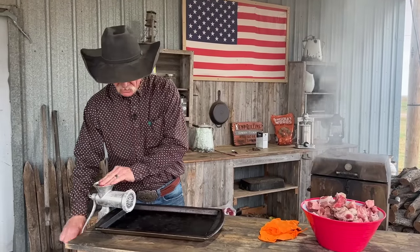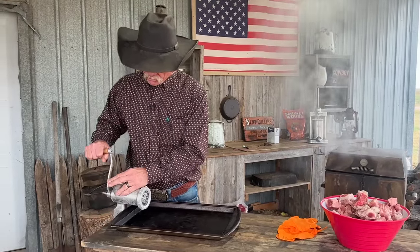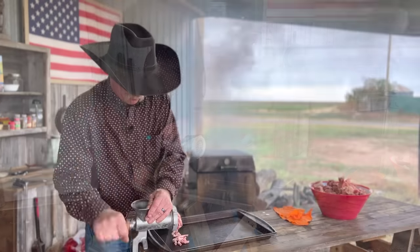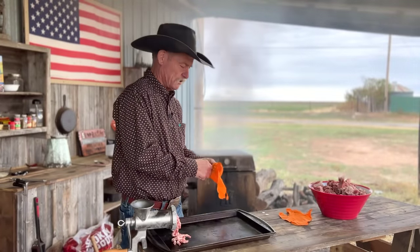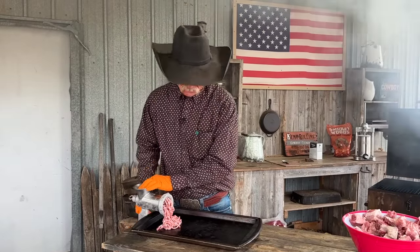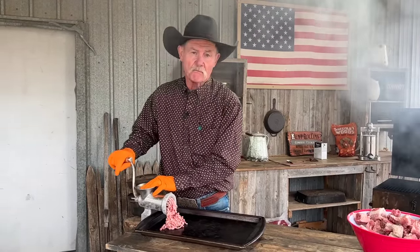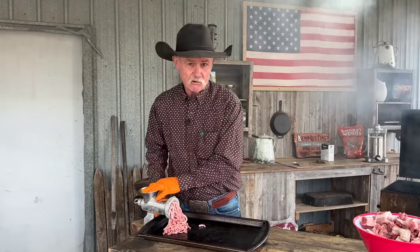Just keep some pressure on there — this thing just came out of the freezer, meat and all, it's chilled really well. It'll take a while to get started. This is when you ask for volunteers out of the crowd to come turn the crank. We're going to get all this ground up, then chill it about 10 minutes, and then re-grind it — that's where you get a better texture in your sausage.